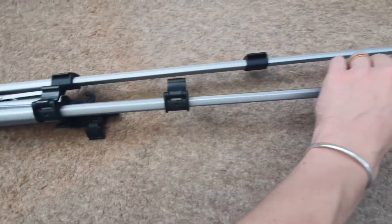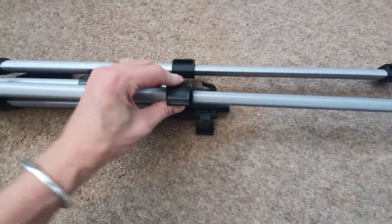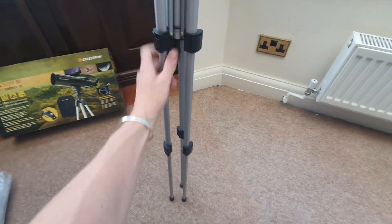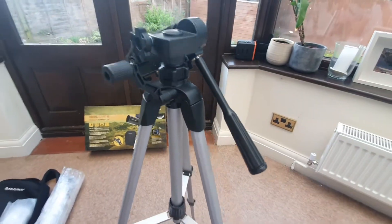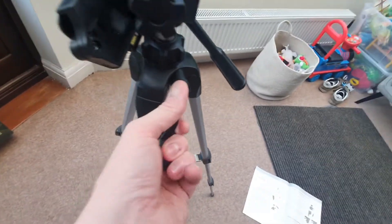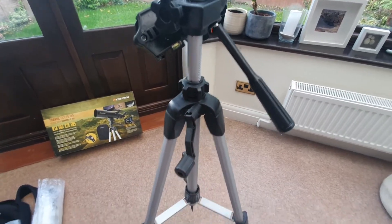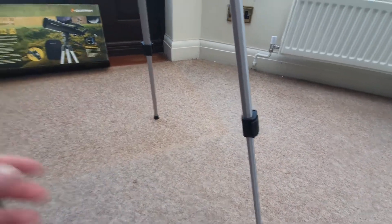I'll just do that off screen but you get the idea — extending all legs and making sure they are all at maximum length and locked in. Put it up like this and extend each leg, making sure they're all nicely locked in. Now if you want to extend the height of the tripod even further, this little lever here enables you to do that — turn it and you'll notice it goes up. You can also make them a little bit shorter, just make sure that they are even. Whatever suits your particular needs.